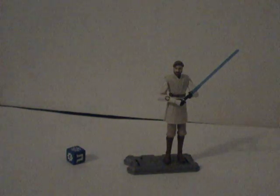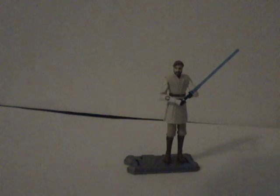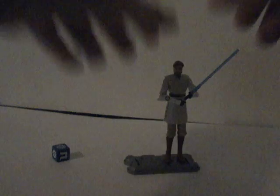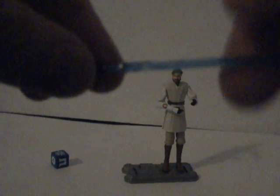He doesn't really come with that many accessories. The only things he comes with is the battle dice, his battle card, the stand he's standing on, and the lightsaber he's holding. Here's the lightsaber — it's just his regular lightsaber.